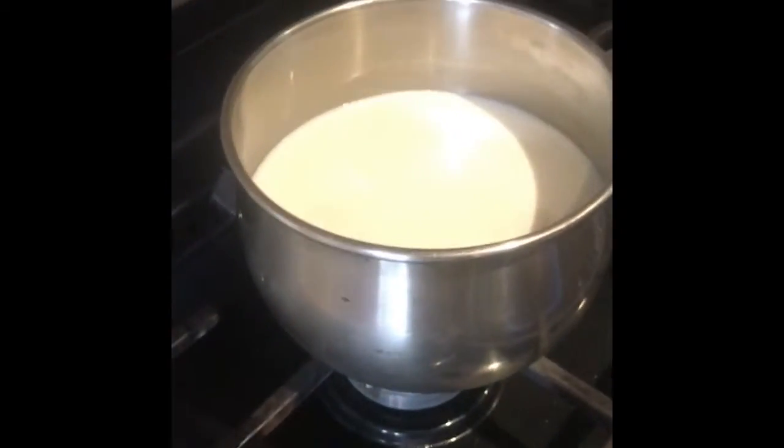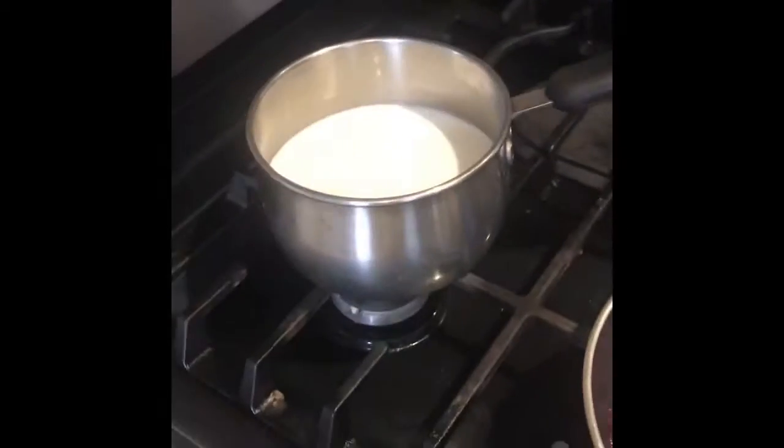The first step is to warm up some milk — two cups of it. So when you warm that up...